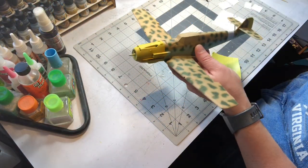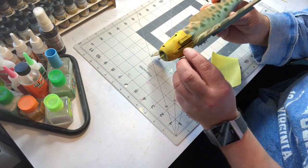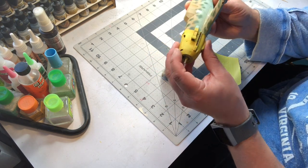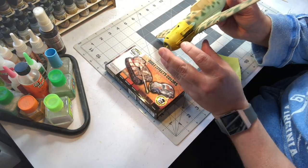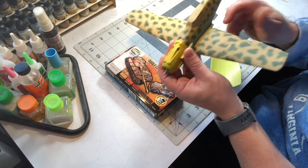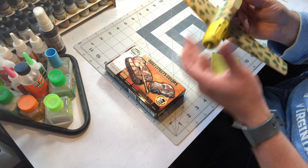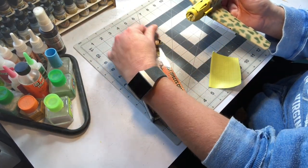I've got it all painted and unmasked. I also hand painted the exhaust stacks with a dark brown and rust effects colors from Ammo MIG — dark towards the base, getting lighter toward the tips. I also chipped the area; I'm not real happy with how the chipping turned out, but if it doesn't look right later on I'll fix it.